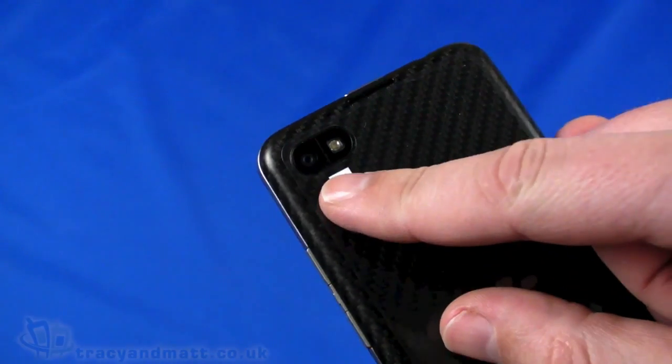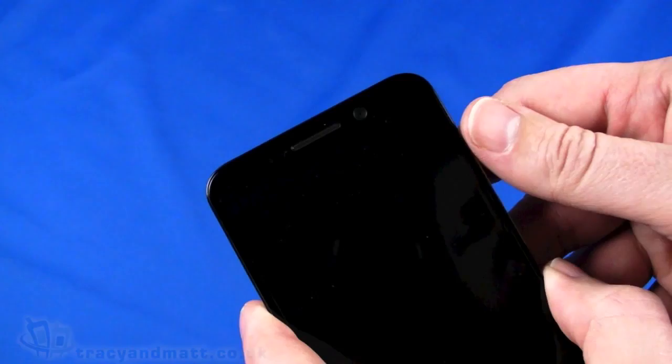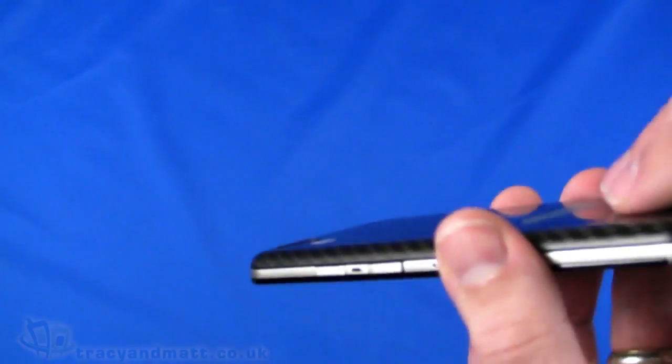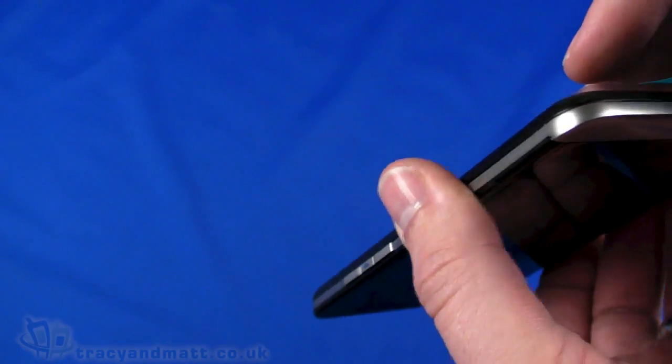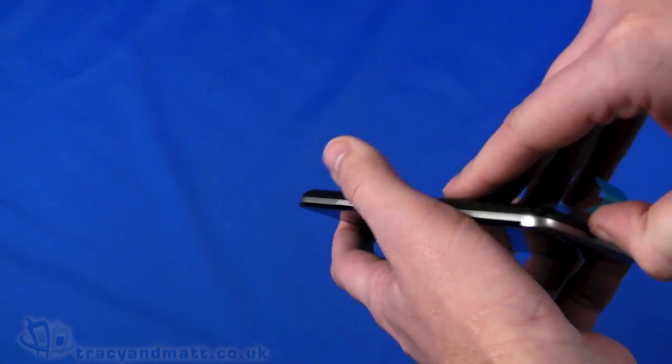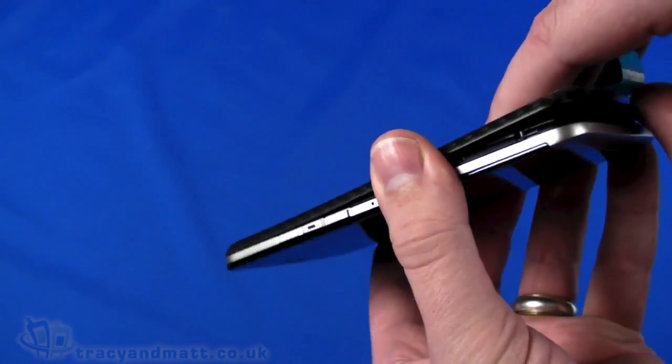On the back we have an 8 megapixel autofocus camera with an LED flash. The front-facing secondary camera is 2 megapixel. Both are capable of HD video recording. Let's try and remove the back — it's quite secure and difficult to remove, but the back does pop off.